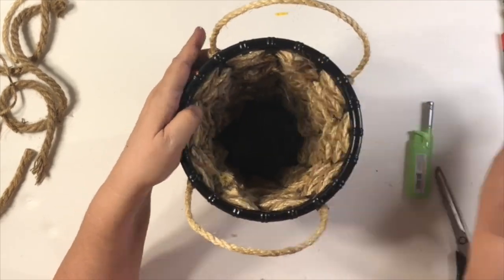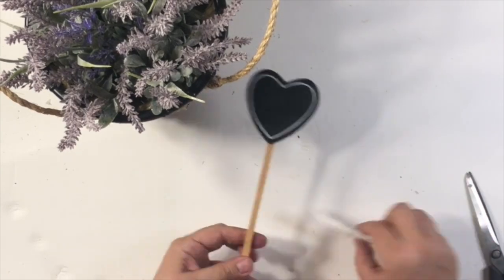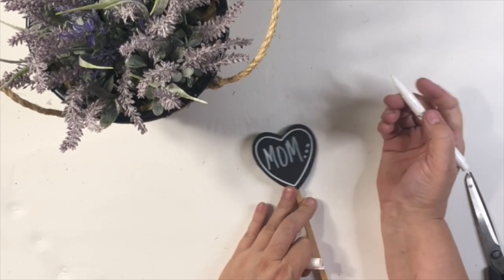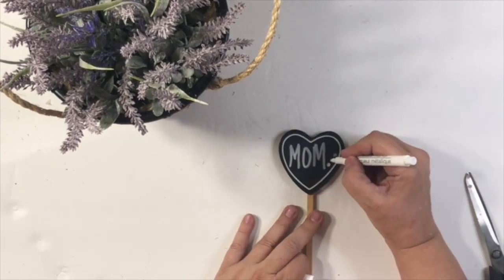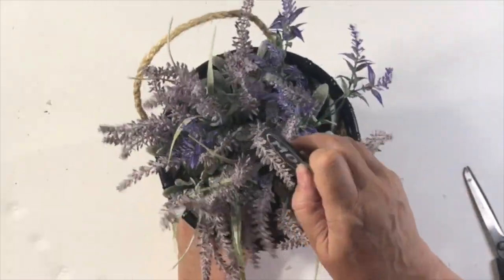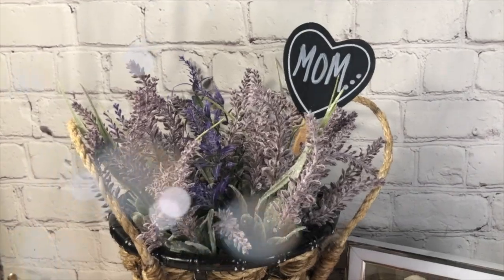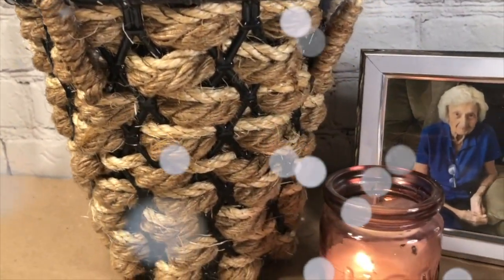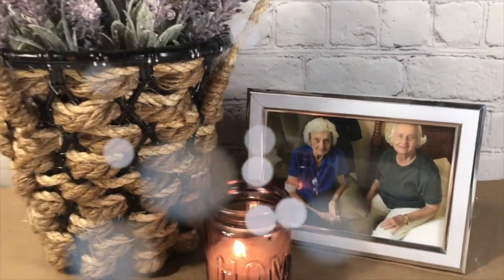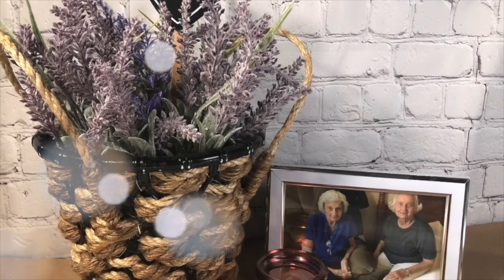Now you can add anything you like inside — a real plant, or these lavender pieces I got at Walmart. I have this little stake that I'm going to write MOM on using metallic markers from Dollar Tree. I love those things; I had to go over it a couple of times to get it really white. That just pops right in there beautifully. You could write any type of message you want, or maybe hang a tag off the front. I also added a picture frame with a photo of my mom and her sister — she was 101 in this picture. I just love how this basket turned out.